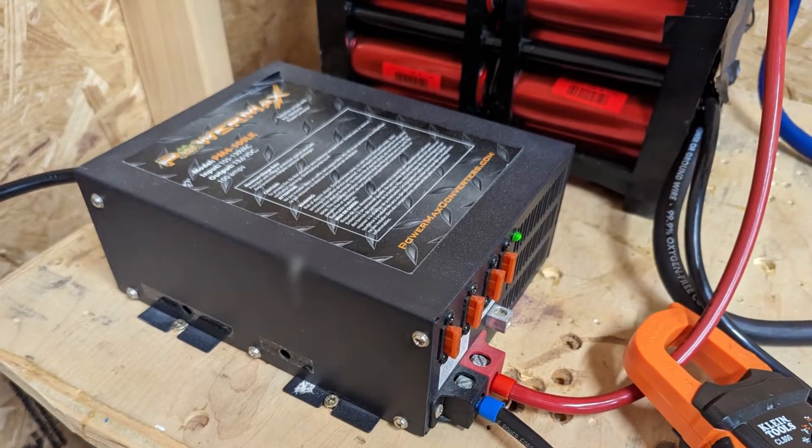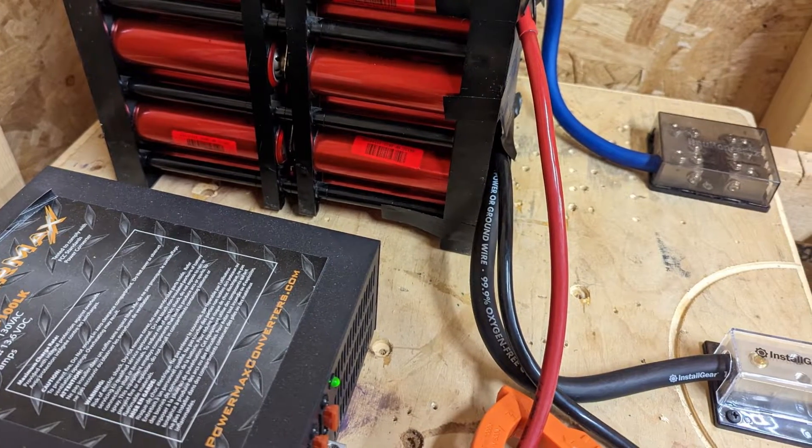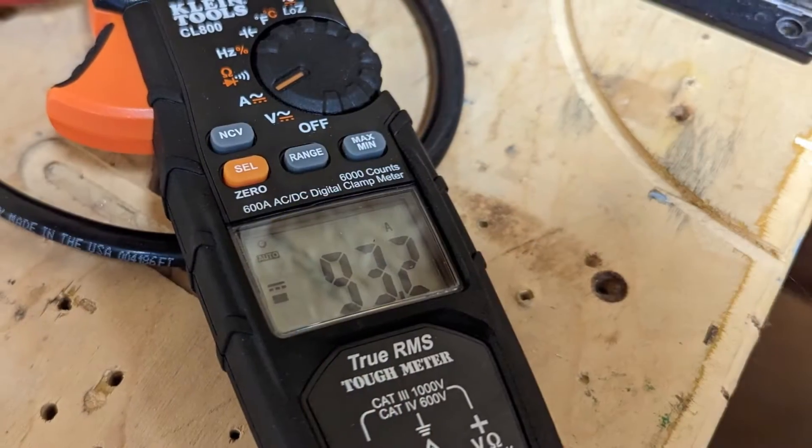I've been using this one right here — it's a PowerMax PM4. It's supposed to be a 100-amp multi-stage smart charger and continuous power supply. But when you dig into the manual, it tells you not to exceed 80% capacity, so it's really only good for 80 amps. And as you can see, the Superbeast was drawing more than that.